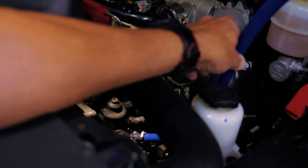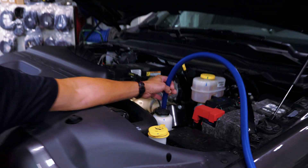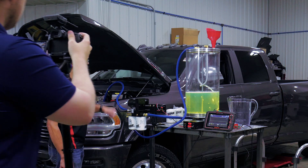It has like 3,500 miles on it. We're going to put our money where our mouth is. I'm wondering if our competition will do the same. So Spencer, go ahead and start the truck.